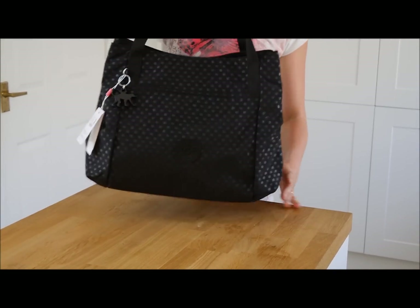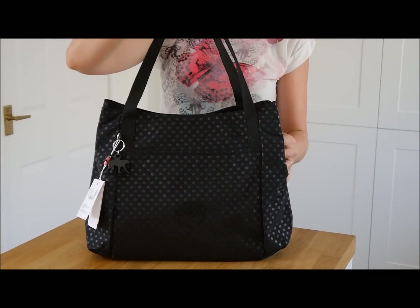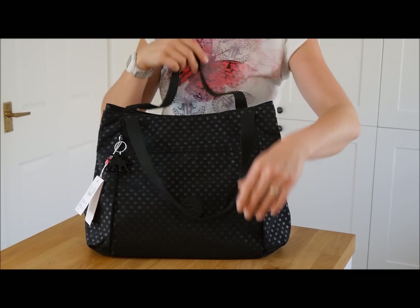It's a really nice sized shoulder bag — really good for the beach, maybe to take to work if you need your gym kit in. There are loads of things you can use this bag for.